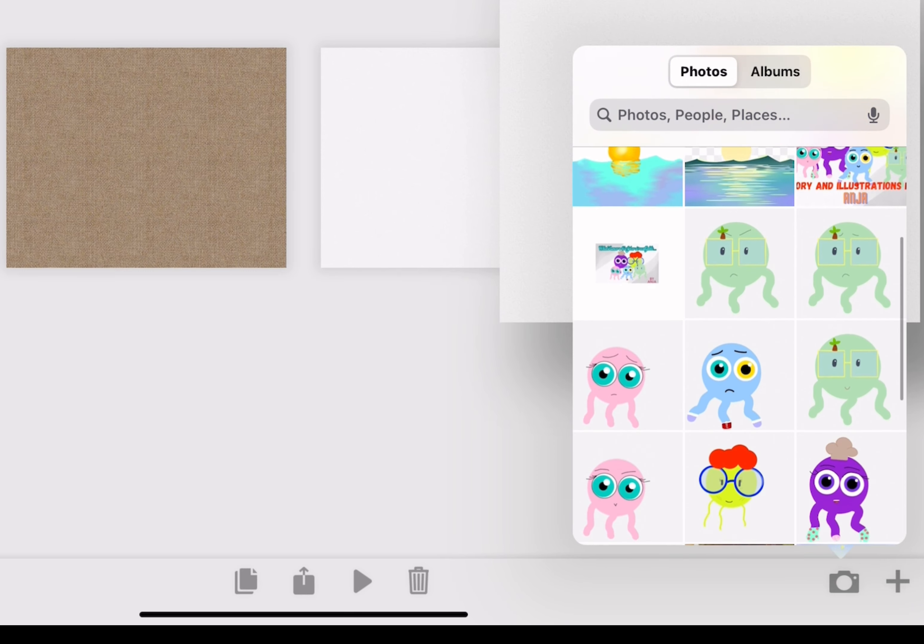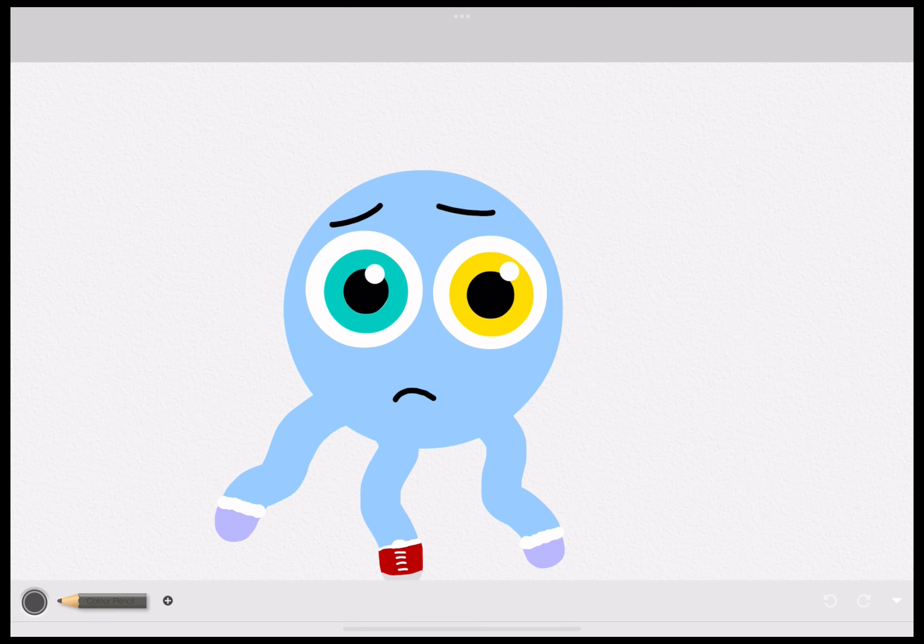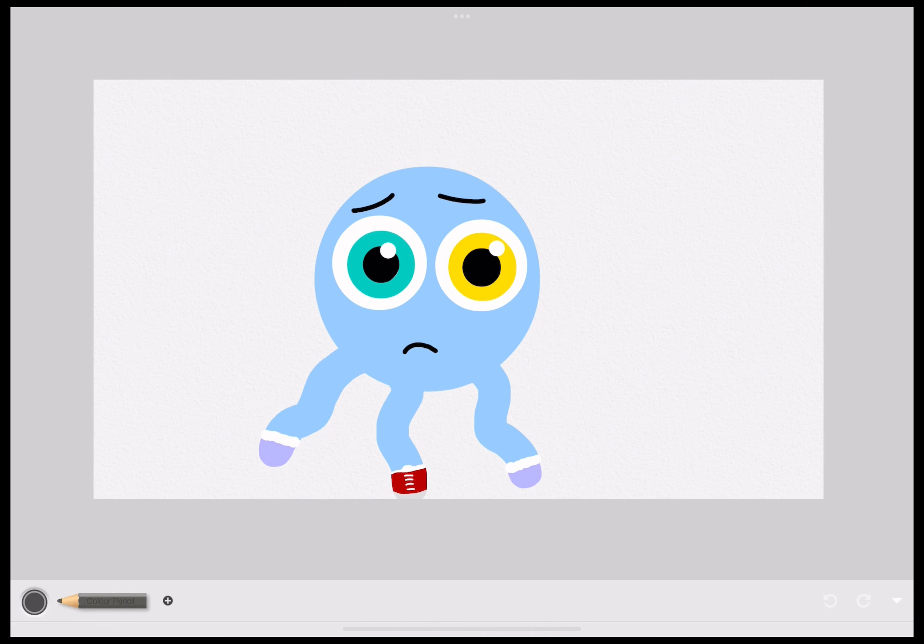There's even a function where you can customize your photos and modify them in any way you want.